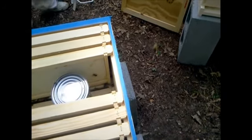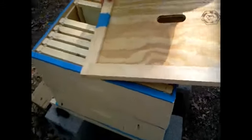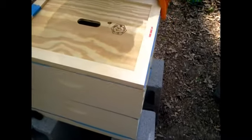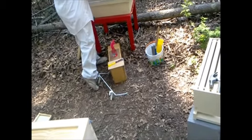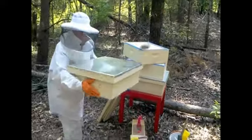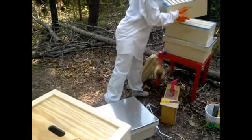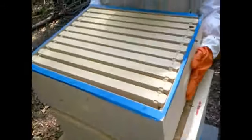Now put your inner cover on, and if you want to put the other hive bodies on that's fine. What do you have — four for each one, three for one and four for the other? Okay, whatever you want to do. That way you don't have to store the extra ones at home.